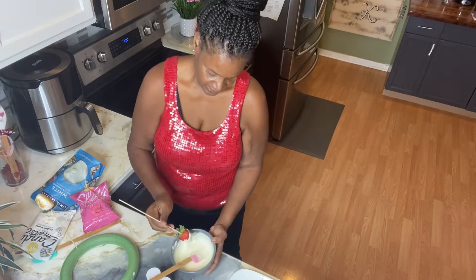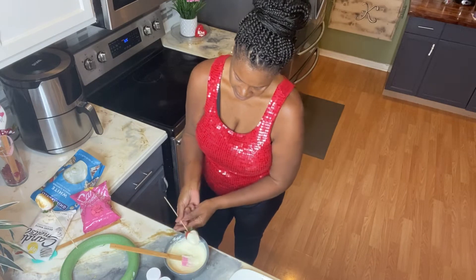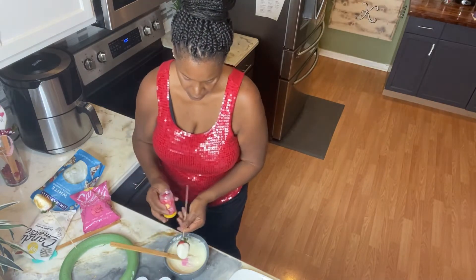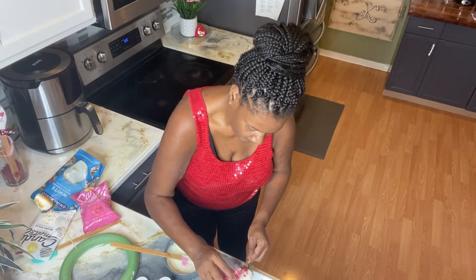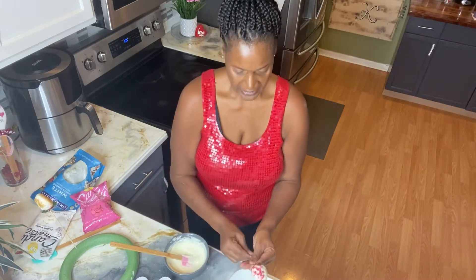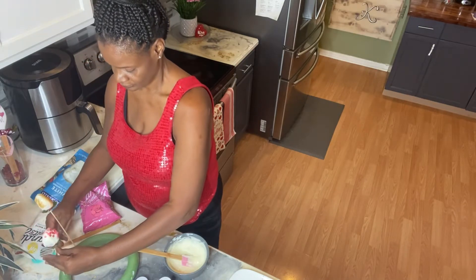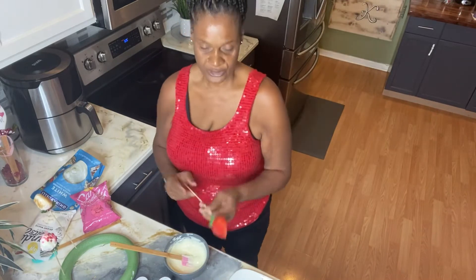I'm dipping it in there and doing a little twist — twist, twist, twist — getting a lot of that excess off. I think I want to add some of the Valentine's sprinkles on this one. Just gonna put a few on the side; it doesn't really matter how you do it as long as you're happy. Then I'm gonna place that one in here to dry.